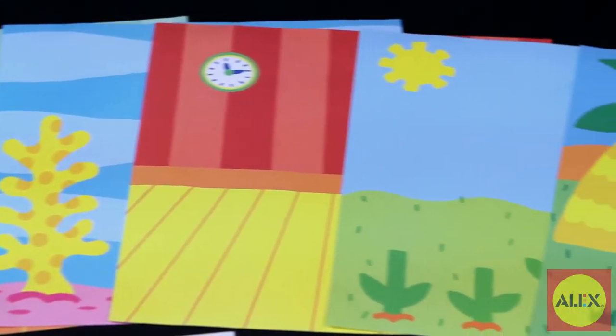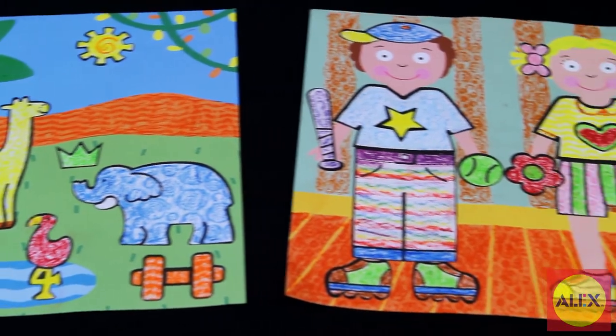With all the combinations of colors, textures, and pictures, your pre-schooler will love creating these colorful scenes.